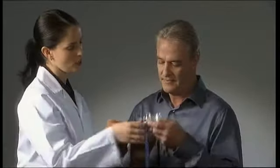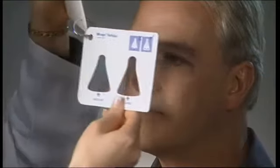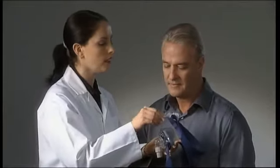Fitting your soft gel mask correctly is important. Let's show you how. First, your clinician will determine the cushion size that is right for you. The mask can then be prepared for fitting.